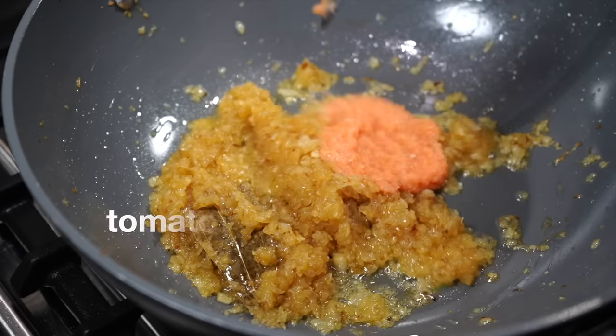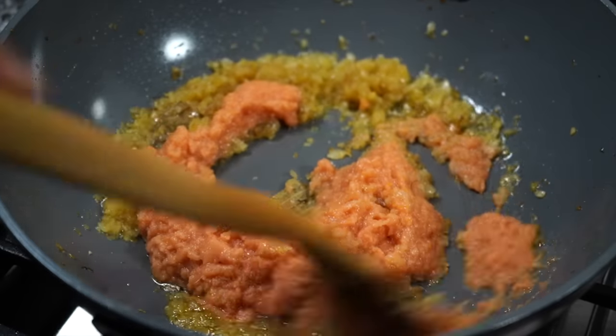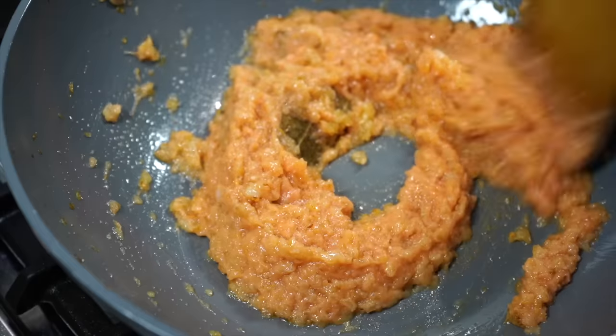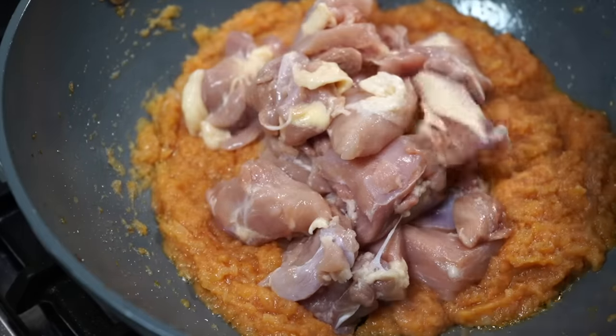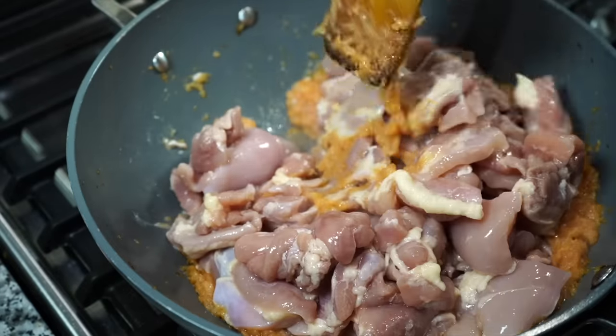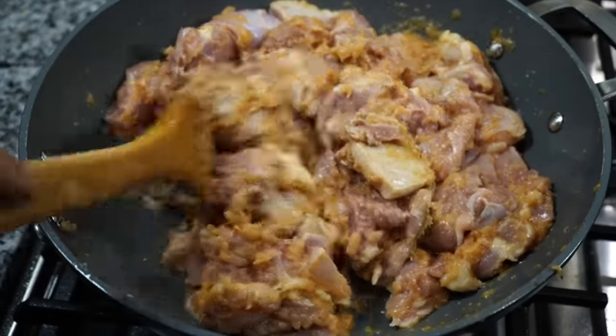Tomato, ginger, garlic paste joins the onions. Stir on high heat for 2 minutes and then add the chicken. Today I am using boneless skinless chicken thighs, but you can definitely use bone-in chicken. Stir from time to time on high heat.